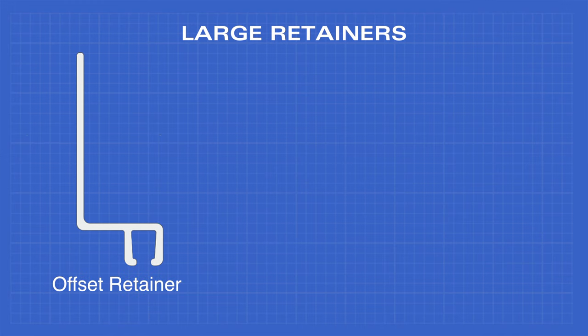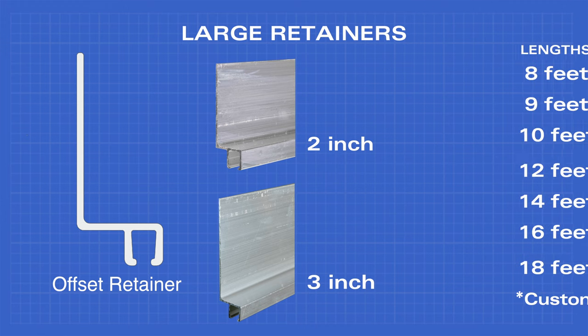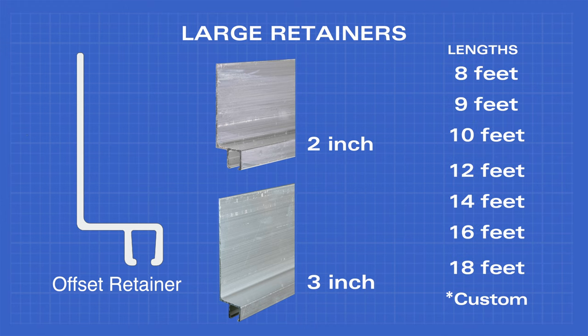The offset retainer comes in two inch and three inch widths, and the same standard lengths, as well as custom.